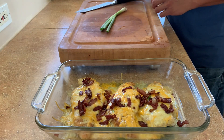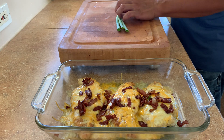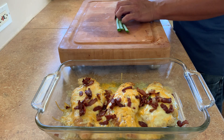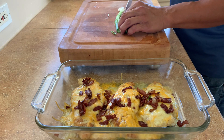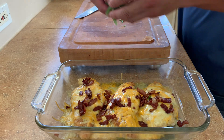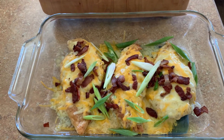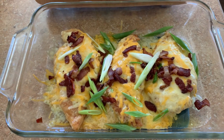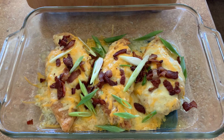For our last ingredient, I have a scallion that I'm going to slice on a bias. This will give it some nice green color. Just make it rain some scallions here. And that's our chicken Chesterfield — hopefully you found this video very educational and will try chicken Chesterfield at home.